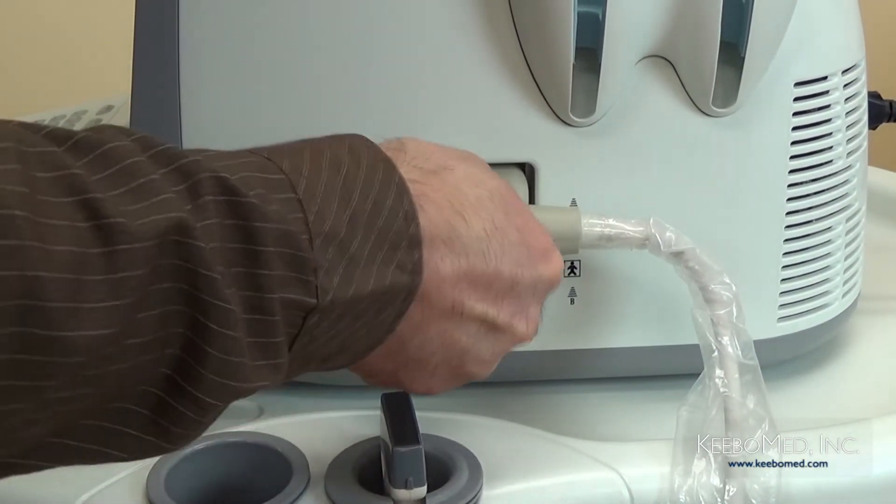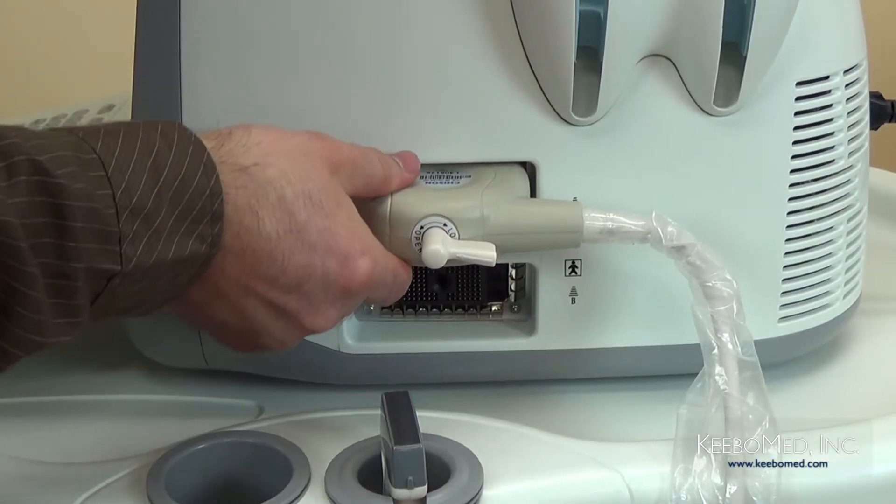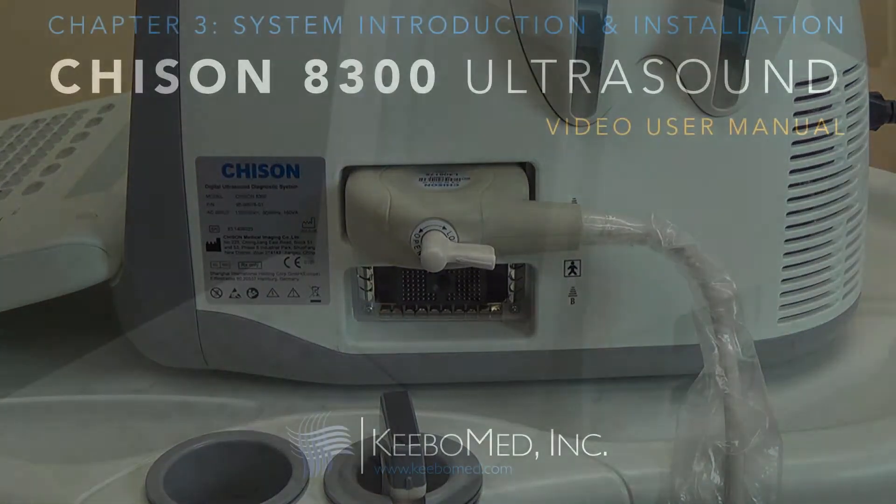Hold the probe connector and turn the lock knob to the locked position. Step 5, check the probe and make sure it is securely connected.